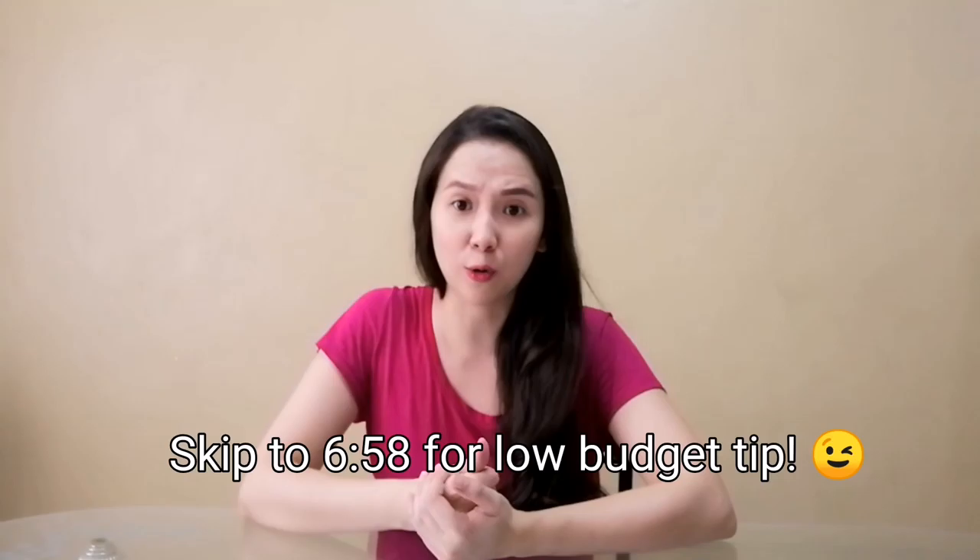So this is just a tip lang naman po ito. Pwede nyo siyang sundin, pwede rin naman pong hindi — nasa sa inyo naman po yun. Para sa mga taong may time mag-prepare, mag-luto. Sana makatulong to sa inyo, and I hope if you do have questions, please leave comments down below. So without further ado, let's start.